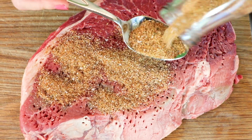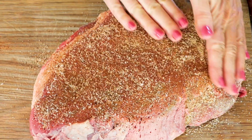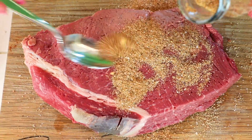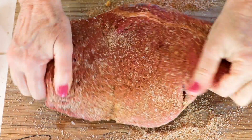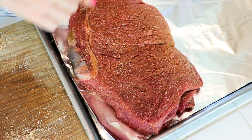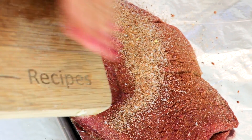Now we're going to add our spices — about two big tablespoons on one side. Rub it in. All that flavor on top of the steak. Then flip to the other side and rub again. Get the sides too. Then put it on a tray to rest with all the extra spice rub on top.